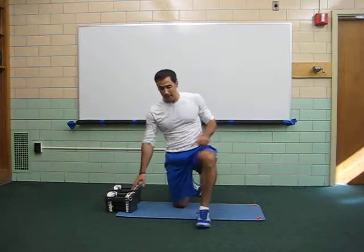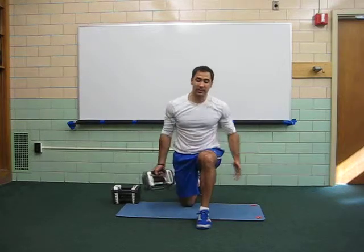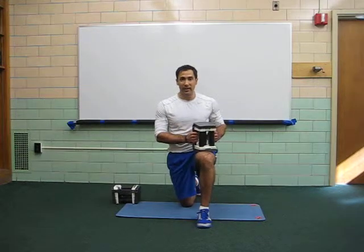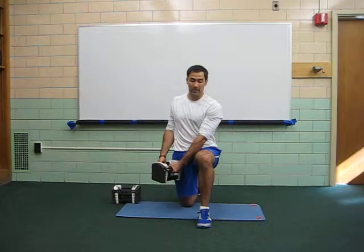The half-kneeling chop works on pillar stability. It isolates your core because it takes off the lower body, so it exposes your midsection and allows you to train it better. The chop is a diagonal pattern — it works on all three planes.